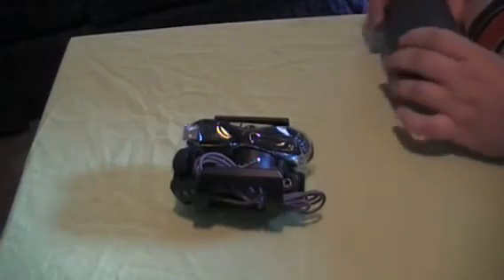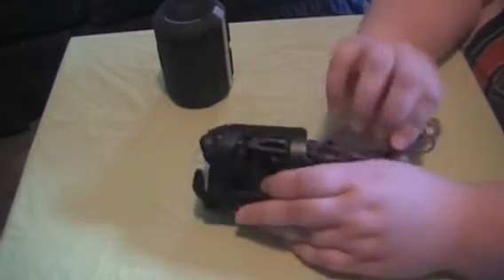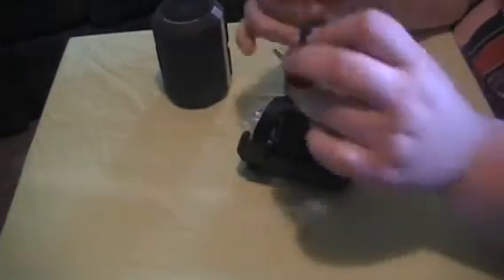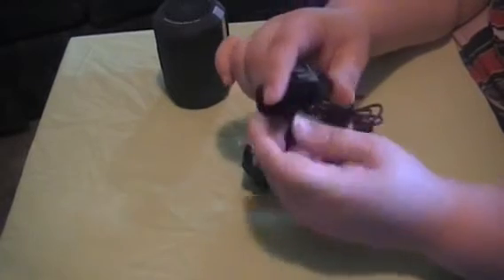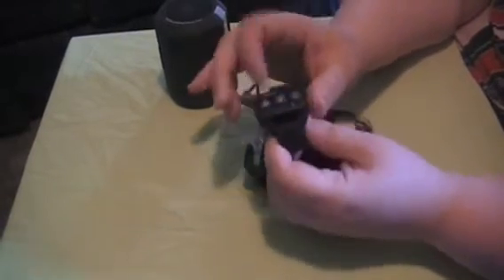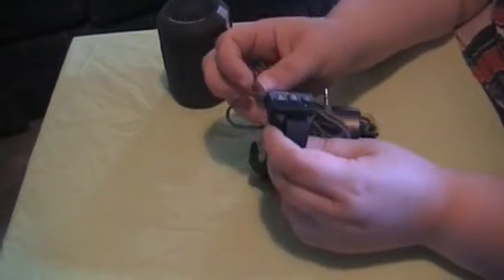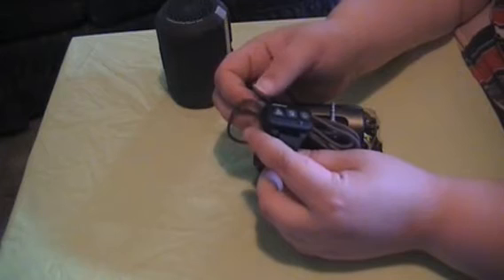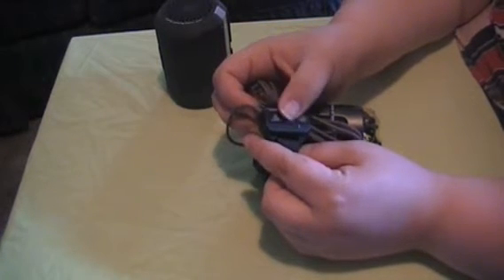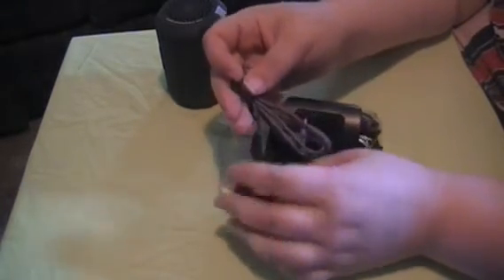I'm going to show you what it comes with before I let you hear the speaker. It comes with a remote control, which I think is pretty cool. It's on a little piece of Velcro — it's too small for my wrist, but I put it on my bike handle, out of the way of where I actually grip the bike, and I can use it there. You have control of the speaker: play, pause, answer the phone — which is also the multi-function button — and fast forward and all of that.